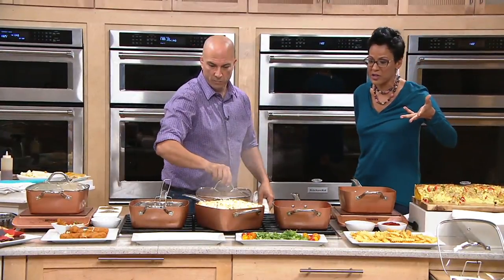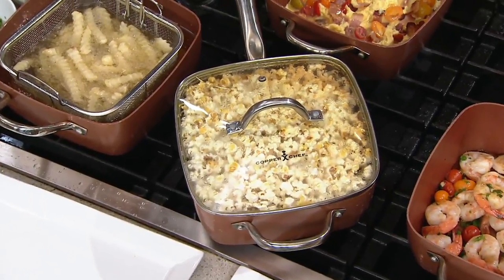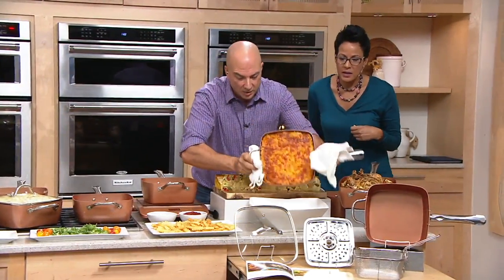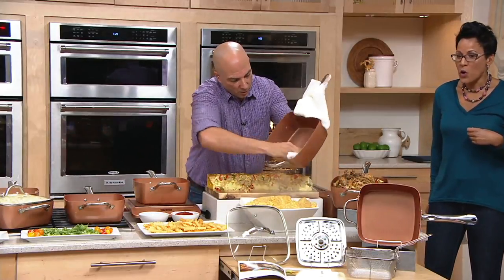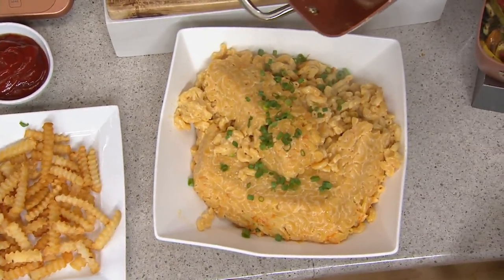Are you going to put that cheese over the French fries? I'm going to show you this mac and cheese real quick. This is a whole pan — four and a half quarts of mac and cheese. Wiped clean in a second.